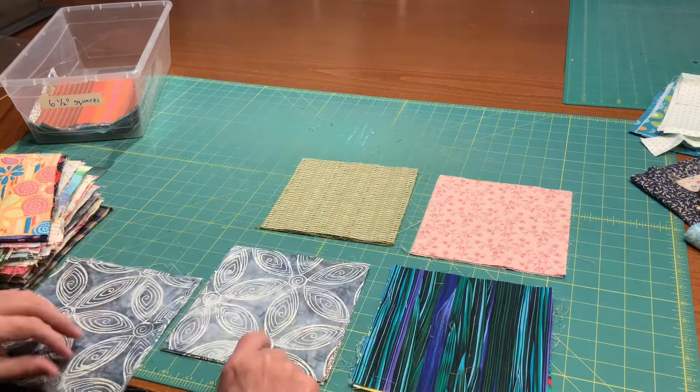The first one is going to be the drunkard's path. The second one I think I'll save for another video, but while I'm sorting, I'm getting them all prepared for the next quilt as well.